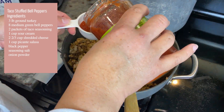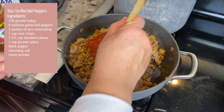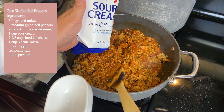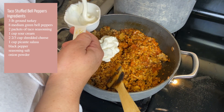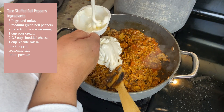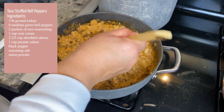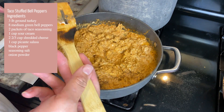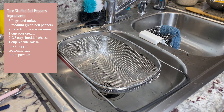Once that's mixed in well, we're going to add some picante salsa — you can use the salsa of your choice, but I chose picante. I use one cup of that. Then I'm going to add in one cup of sour cream as well. Mix it all up and it should have a reddish, creamy color that makes it look almost orange. Taste it and make sure it's seasoned to your liking.